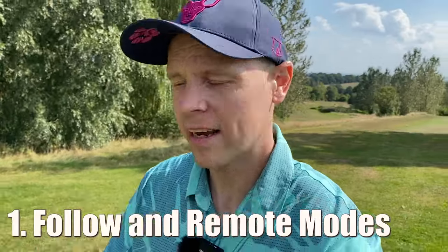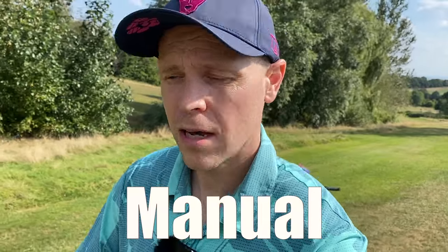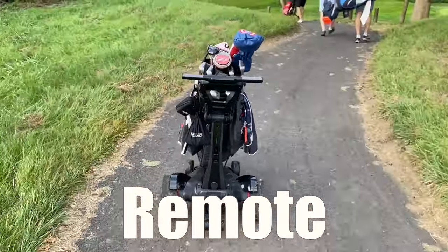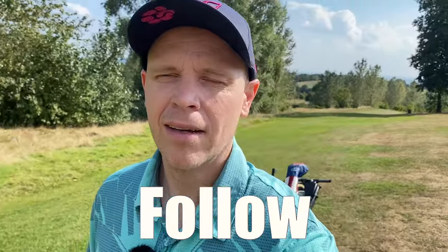In this video I'm going to let you know five key things you need to know about the Q Follow — what it's actually like to use and whether or not you should buy one. Initially I found using it a little more stressful than my regular electric trolley, because there are three different modes: completely manual, remote control, or follow mode. It's not as simple as just putting it on follow and away you go, and to be fair Stewart Golf make that very clear.